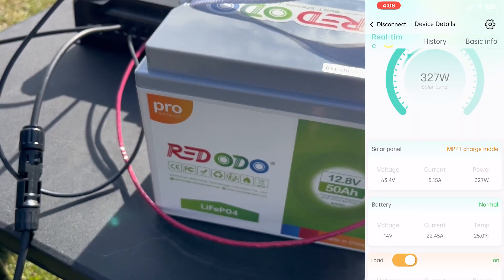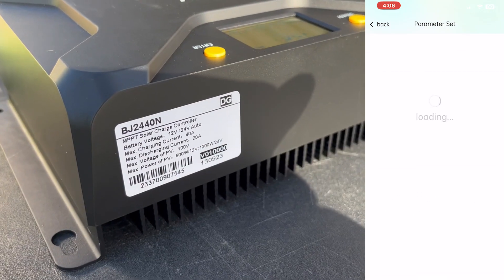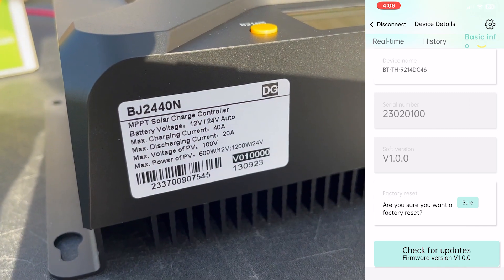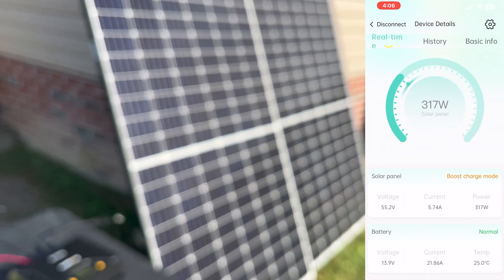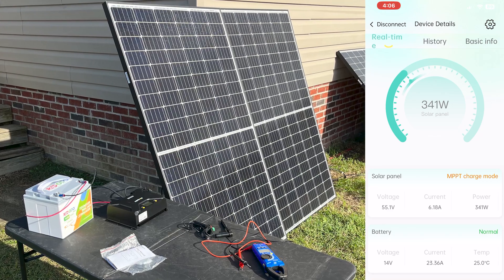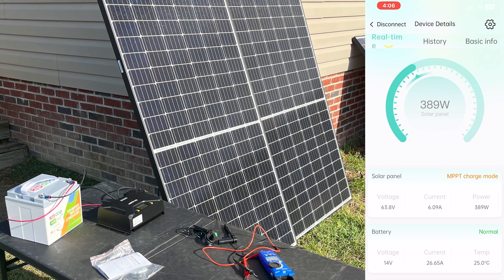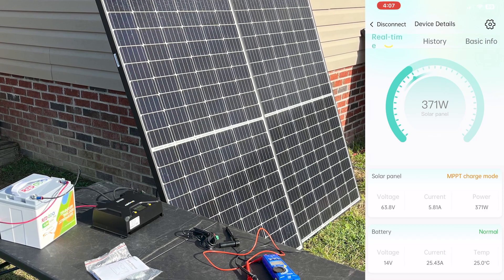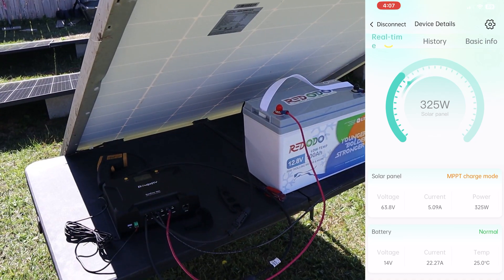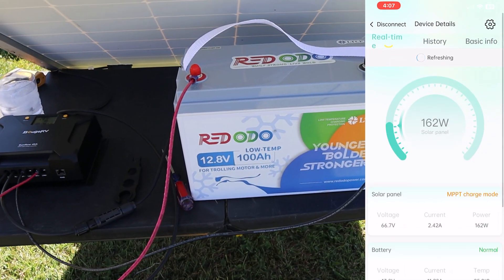It's in MPPT charge mode. I went into the app settings and changed it from lead acid to lithium — done in just a few taps. System voltage is set to auto so it recognizes 12V or 24V automatically. Now I've got 6 amps and 340 watts coming in, with the voltage at 55 volts based on the cloud cover. It's after 4 o'clock in the afternoon, so it's not peak conditions. The panels are leaning against the side of the house, not perfectly oriented, so this isn't the ideal maximum input — but that's what the setup looks like: battery, charge controller, and solar panels.